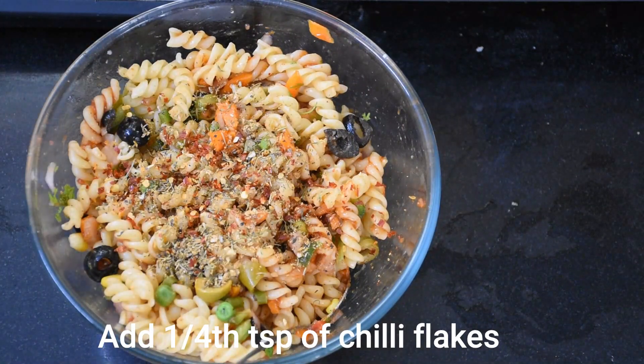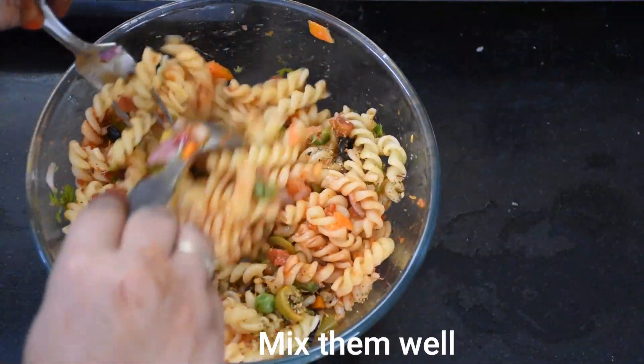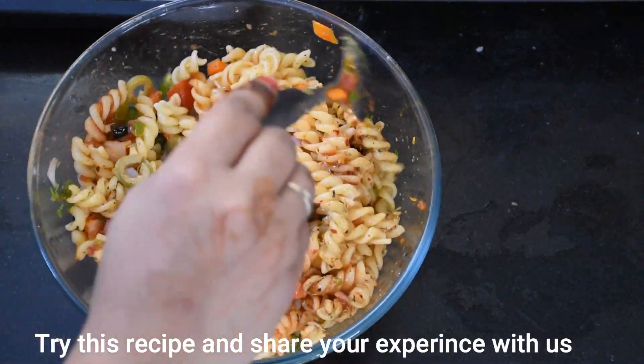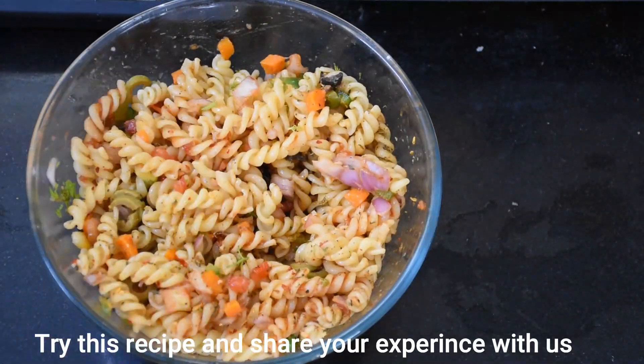We mix everything well. Look — our Pasta Salad is ready! Now we will serve it and enjoy it. Try this recipe and share your experience with us. Thank you, friends!